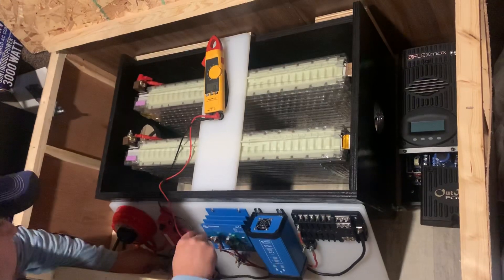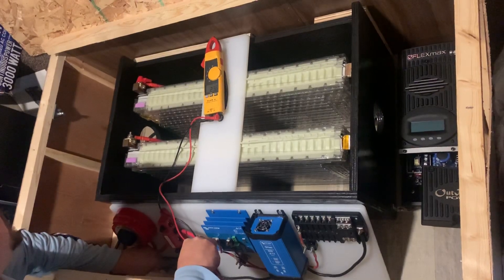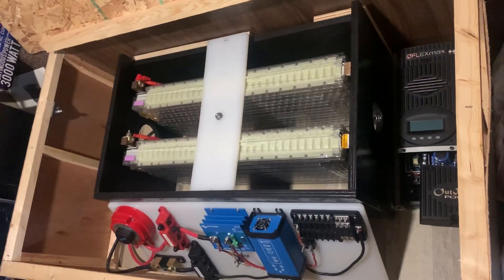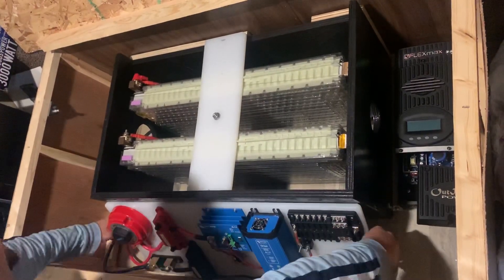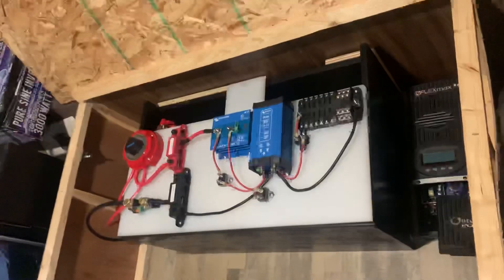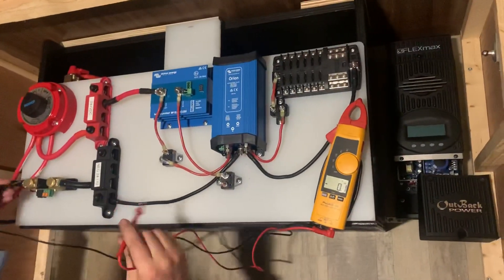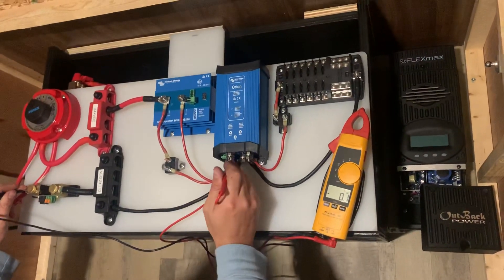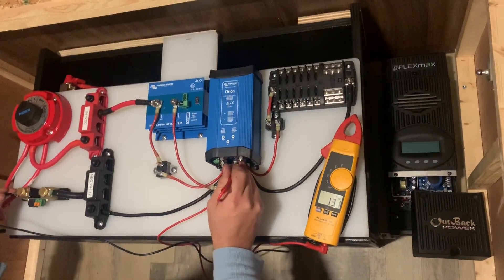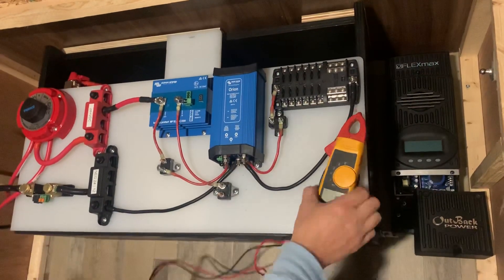We have successfully paralleled two Tesla batteries. From negative to the input side of our step-down converter, I should have 24 — and over here I should have 12. Reading 13.3. Flawless. It looks like the system's going to work pretty damn good.